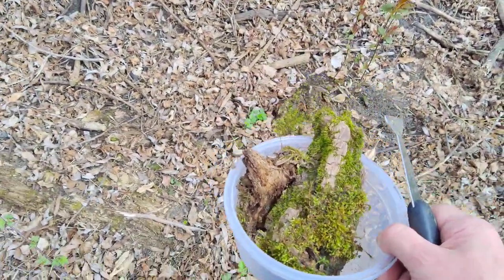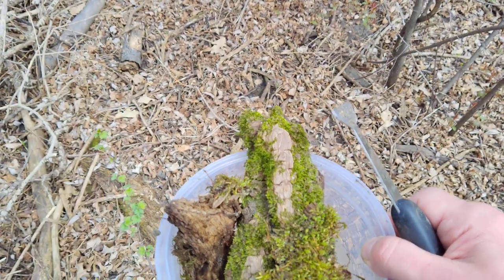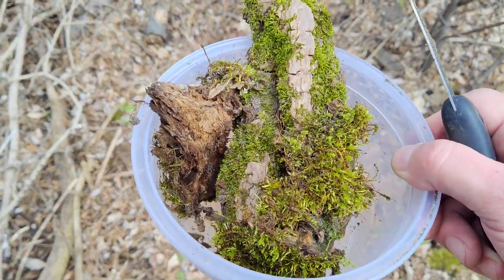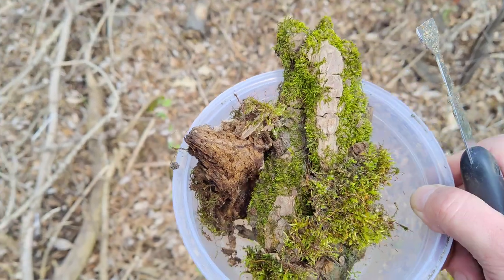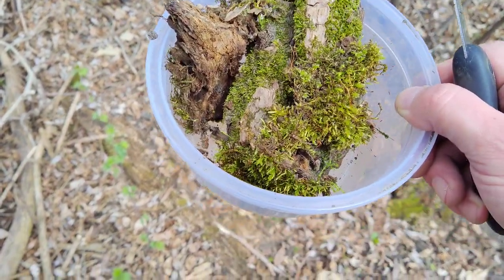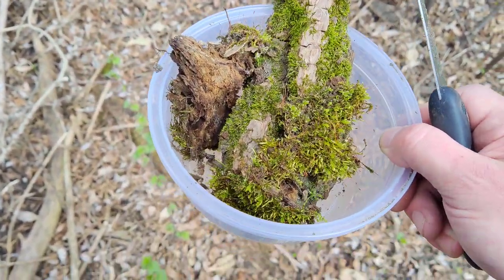Anyway, some helpful tips on how to remove it and what you should do if you're going to collect terrestrial moss: give it a good rinse when you get home. I would mist it for a few days, let everything get nice and waterlogged. Some of the stuff is drying up — I'll let it come back to life, probably float it in the tank for a few days while it acclimizes, and then decide where I want it from there.